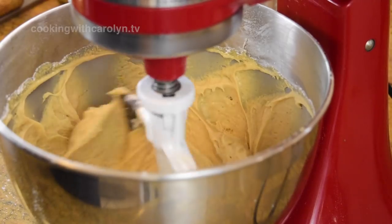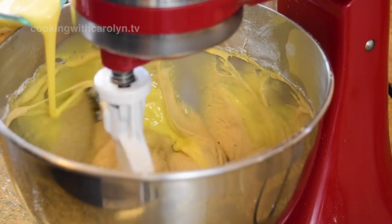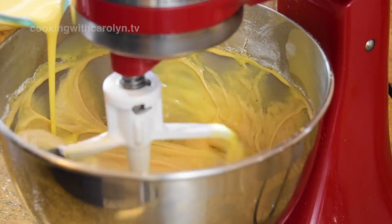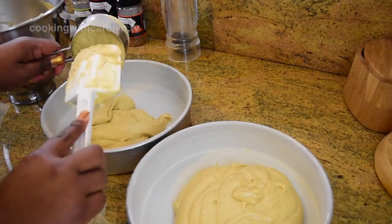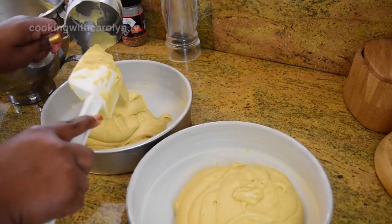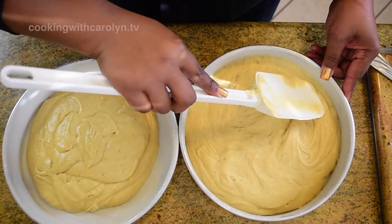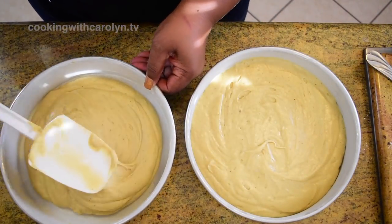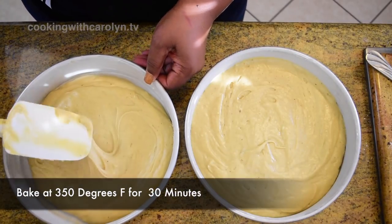So I'm gonna alternately add the eggnog and the dry ingredients. I'm using a store-bought eggnog which is fabulous here in LA — it's made by Broguers and they only make it during November and December and a little into the new year. But I do have a recipe and I'm gonna make a video for a homemade eggnog that you can use, which I used in the frosting for this particular cake. I have two 9-inch cake pans that have been buttered and floured, and I'm gonna divide the batter evenly between both pans and bake at 350 degrees Fahrenheit for about 30 minutes.